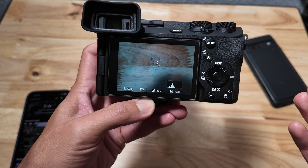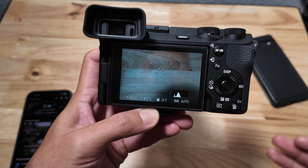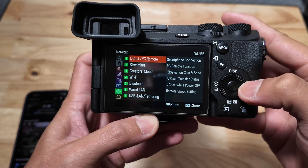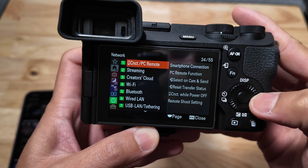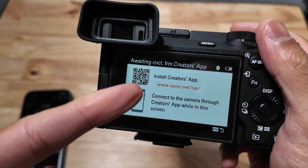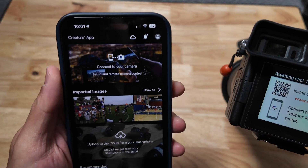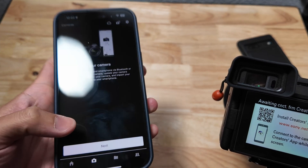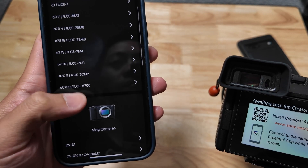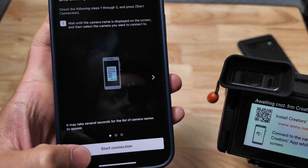I'm going to replicate the issue to show you what the behavior is actually like. If you want to skip ahead, I'll include a timecode straight to the solution. First thing first, go under menu, go under network settings, go under control, PC remote, and then hit smartphone connection. It's going to prompt you to install the creator app, all that fun stuff, which I did. Next, hit connect with your camera, hit next, find Sony A6700 right here, and hit start connection.